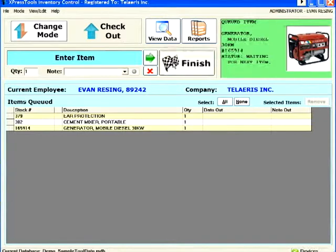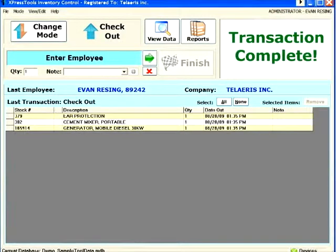When the transaction is complete, a summary is displayed, and optionally a signature can be captured and a receipt printed.